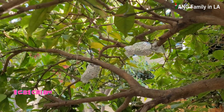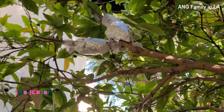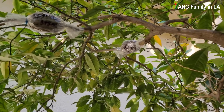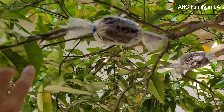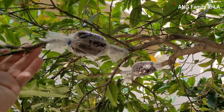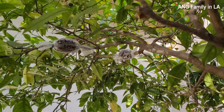I air layered a total of six branches. So far, I only find two branches that have already developed roots. This branch actually developed a lot of roots — I think probably because this branch is relatively thin. So let's check out these two branches first.